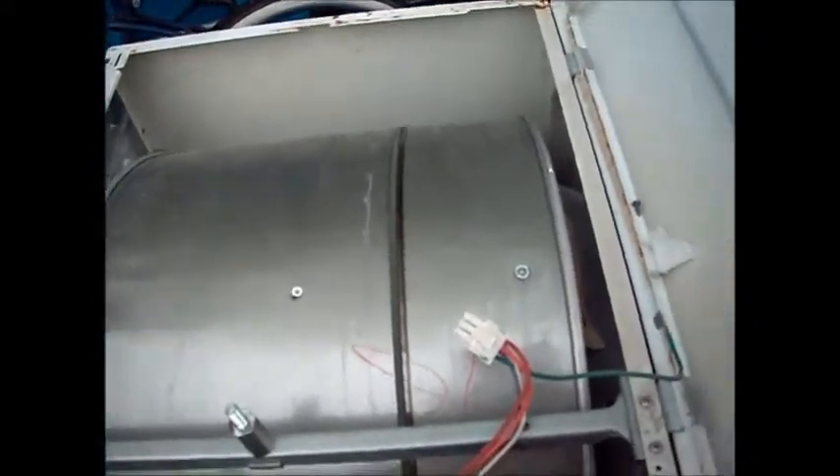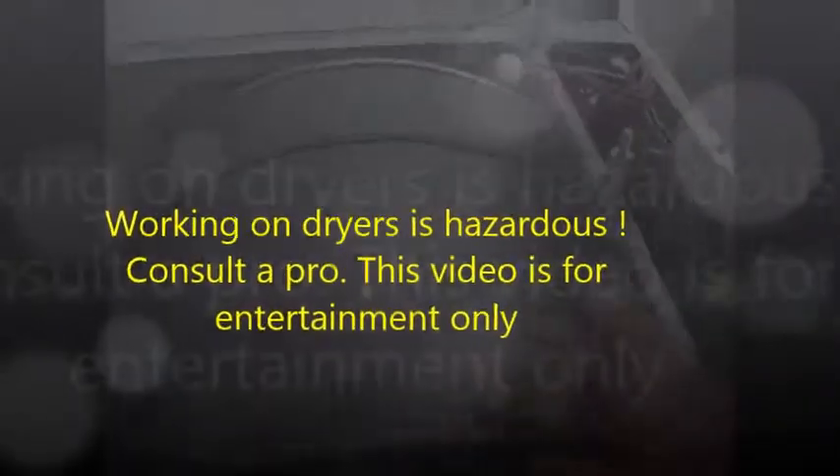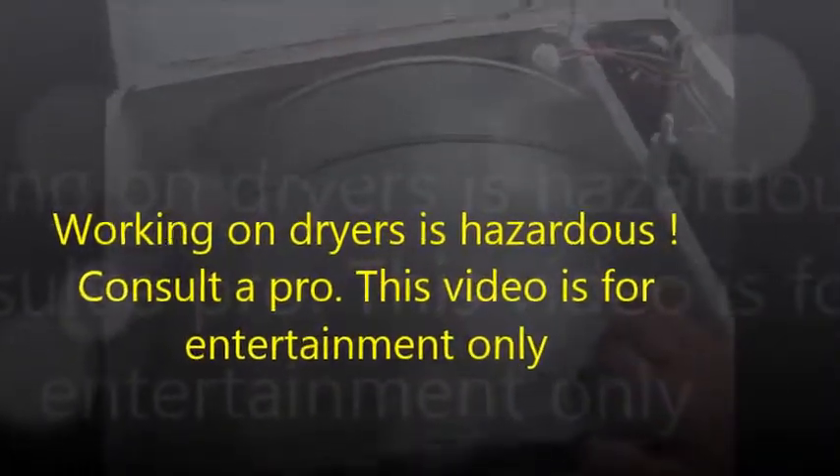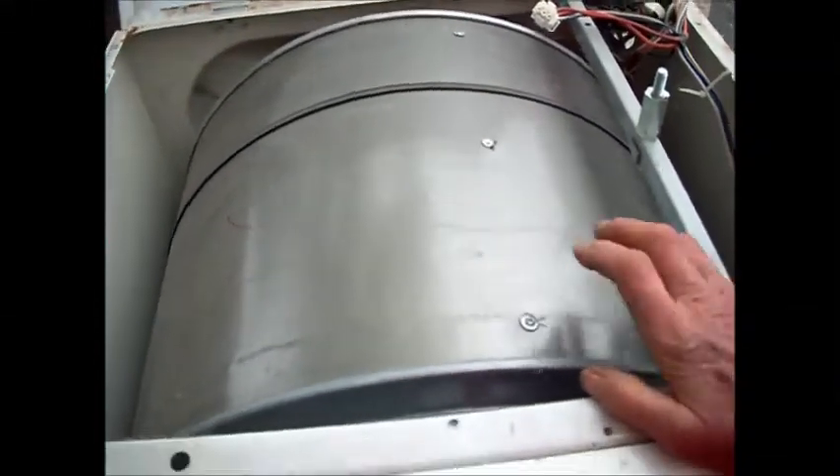Hey, it's Bill the handyman up here in northern California. Today we're working on a coin-op Frigidaire — it's basically a Whirlpool design. This design was originally a White Westinghouse design, and then also Gibson, Whirlpool, and Sears also uses this basic design here.